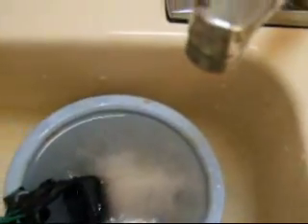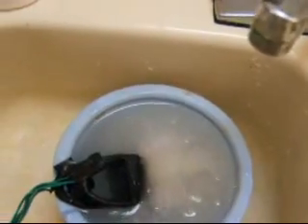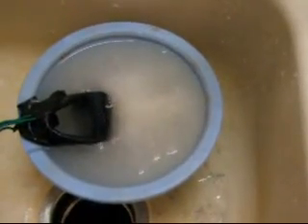I will continue to add salt until I read about eight amps. This charger can do ten amps comfortably — I don't want to burn it out, so I shoot for eight. You can see I am not adding a tremendous amount of salt. I am now at close to ten amps, basically right at ten amps, maybe a little more. And you can see that it's producing tremendously more bubbles than it did originally.